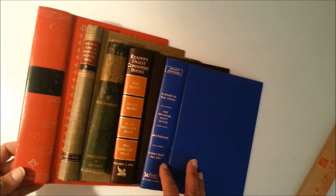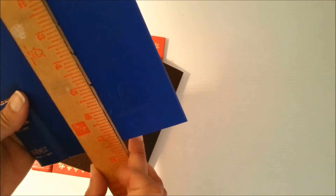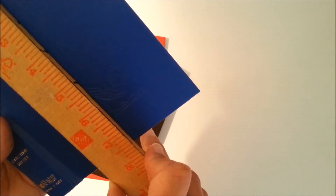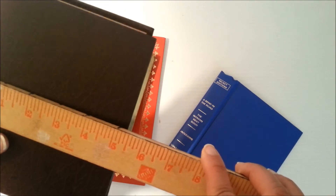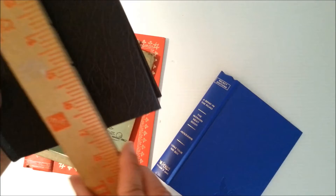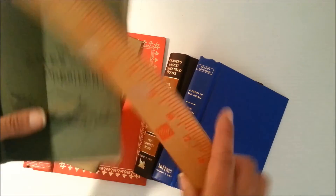The Reader's Digest books measure five and a quarter by seven and a half. A lot of people like these because they're pretty sturdy and there's opportunity with the covers to do what you want. Some people prefer vintage ones geared toward a theme. The other book in this lot is five by seven and a half, and the smallest is four and three-quarters by seven and a half.